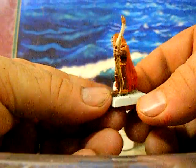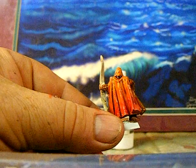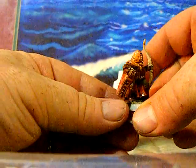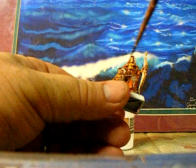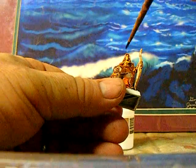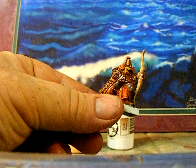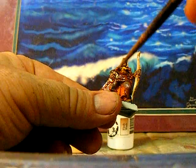In case you're not aware, washes and shades are very thin, dark colored paints. What they're for is they run down into all the little cracks and recesses, so it really brings out the details in the model — especially on one like this that's plastic and isn't quite as finely detailed as a metal miniature. Once we put this on, it really made a big difference. One tip: you can put a wash over the white primer, and that will bring out all the details so you know where to put down your first coat.